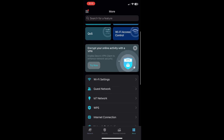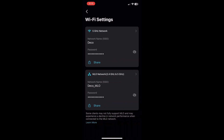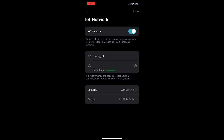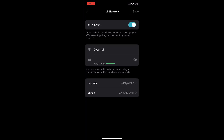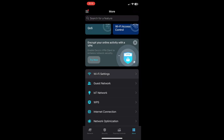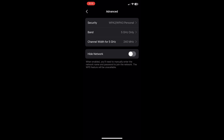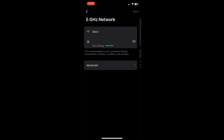For example, the simple task of having two separate networks — one for the 2.4GHz and the other for the 5GHz radio — requires enabling the IoT network. I also had some trouble removing Deco units and found it easier to start a new network from scratch. These are some of the annoyances I encountered. Everything else worked fine.